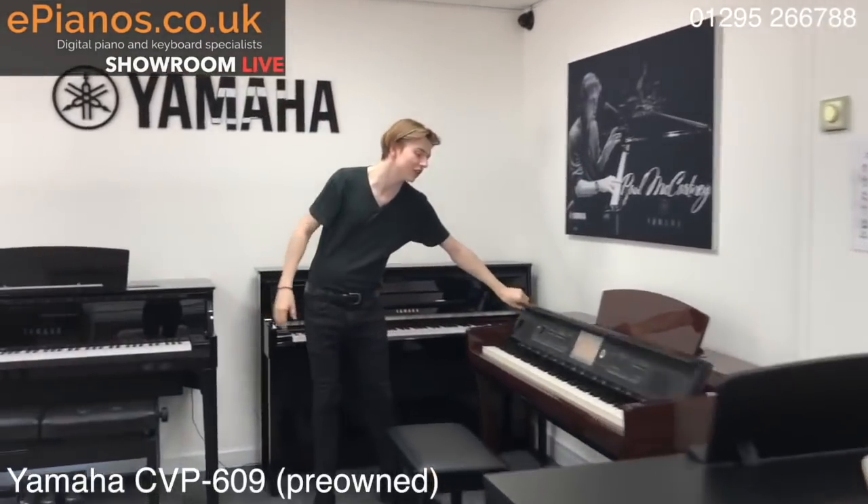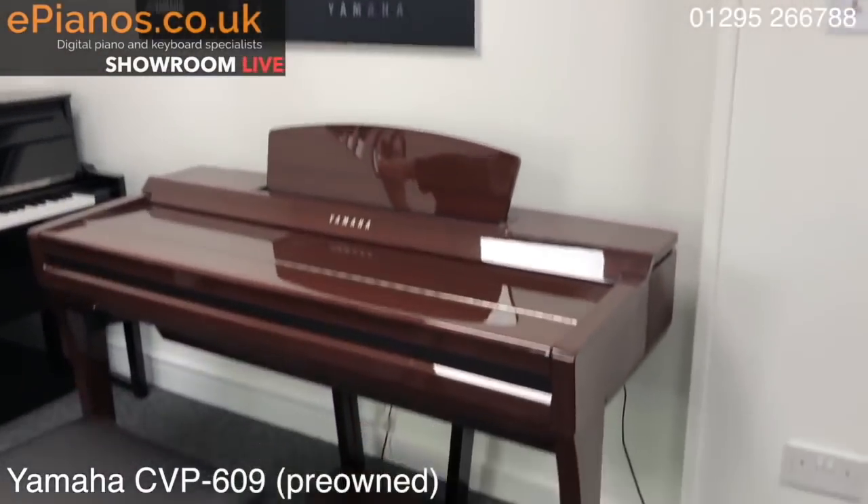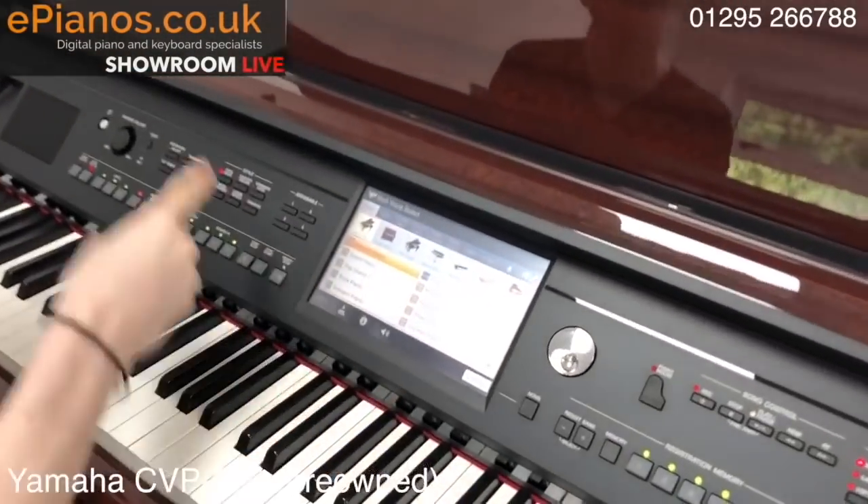So it's the polished mahogany finish, which they don't make anymore funnily enough, but I think it looks really, really slick. Press the button there on the screen and you'll be met with the menu.